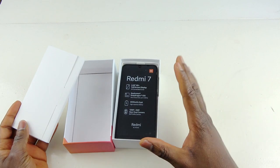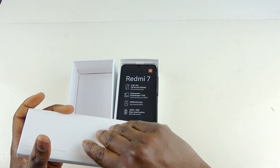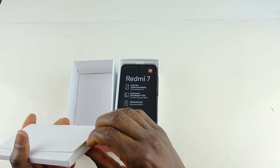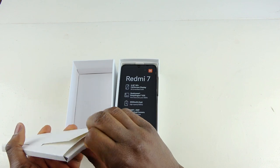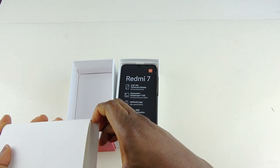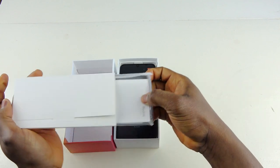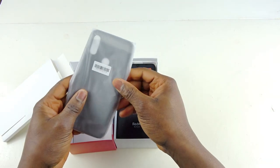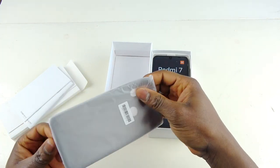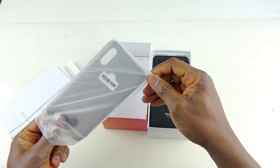This is how the phone is packaged. There's paperwork, manuals and instructions. I wasn't sure if there was a case — I've never bought their phone before — but I can see there's a jelly case inside. Yeah, there is one — it's just a black cover for the phone, a black jelly case.